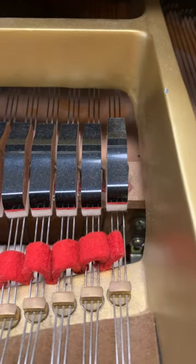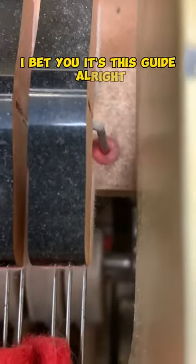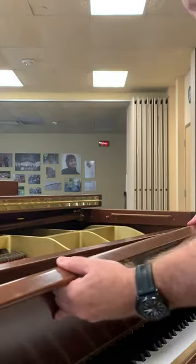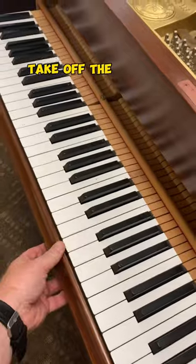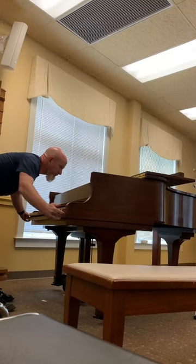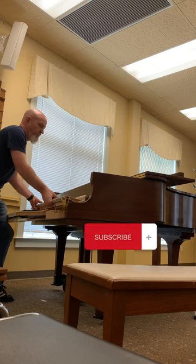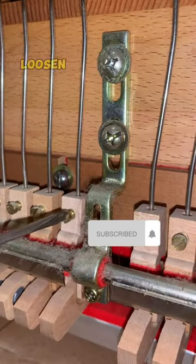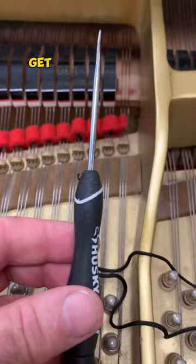Alright, let's take it apart. Take off the key cover, take out the fly bolts so we can take off the cheek blocks, take off the key slip, pull out the action — trying not to break any hammers as we do it.